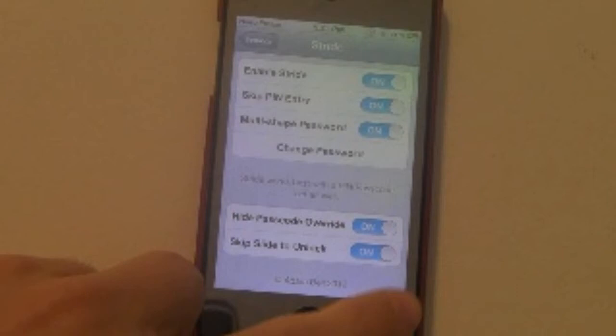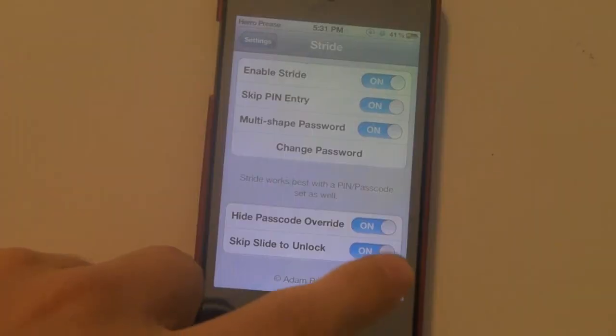Wait — I noticed when I was editing after filming: when you have hide passcode override enabled, it does work. It's not broken or glitched — it just takes a few minutes to enable and process. So it's not glitched, don't listen to me when I said that. You may need to respring or restart, but it should work. It just took a few minutes on my iPhone.